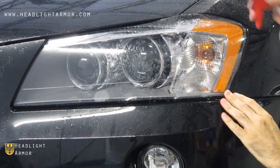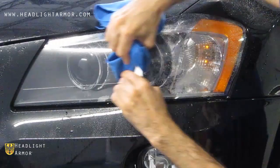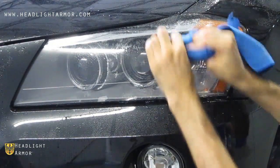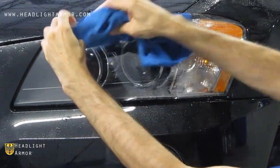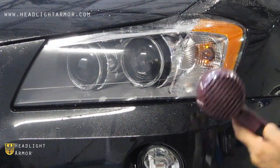Once you have the back corner of the kit aligned, mist down the surface of the lens with water and squeegee down the center line of the light from the inner corner that you started at toward the back of the headlight. Then from the center line up and from the center line down.